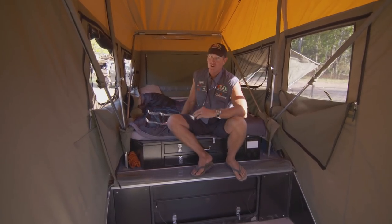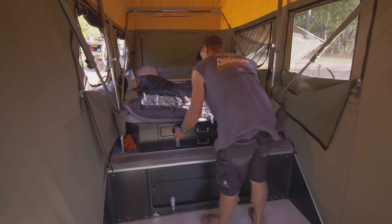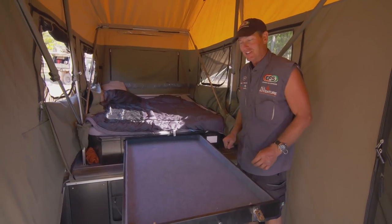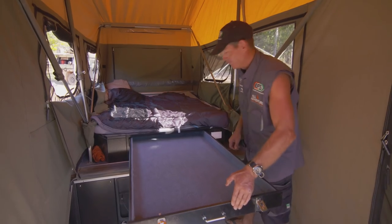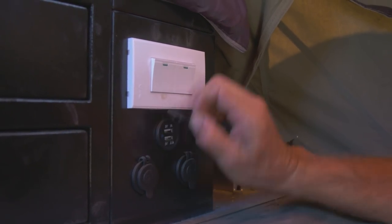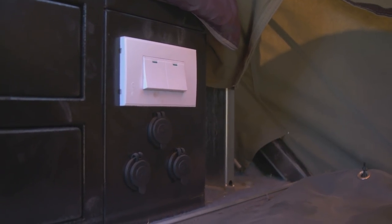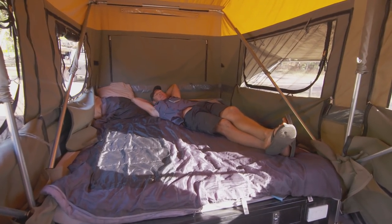Everything is midge-proof. The bed is pretty much close to a queen size. There are massive storage drawers inside — that's where you put all your clothes, shorts, shirts — and there's not just one, there are two of them. There are also truckloads of 12-volt outlets, because you can never have enough — for charging iPads and mobile phones when you're inside. It's definitely a comfortable bed with plenty of room.